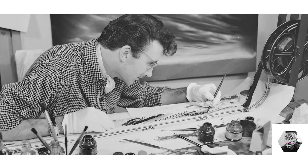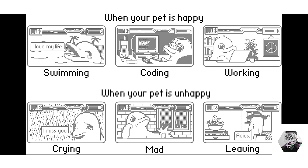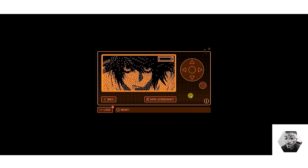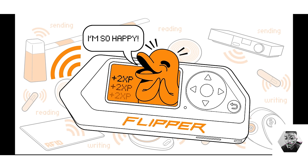Norman McLaren astutely observed that animation is not the art of drawings that move but the art of movements that are drawn. This insight resonates profoundly when we consider animation on a compact device like the Flipper Zero, where animation transcends aesthetic purpose, serving as an entry point into the technical intricacies of bitmap rendering and frame buffering. I've created a detailed video on making your own animation on the Flipper Zero. There are also numerous asset packs available compiled by talented community members — links are in the description. I strongly encourage you to try making your own animation.